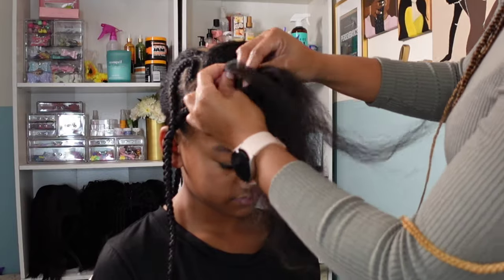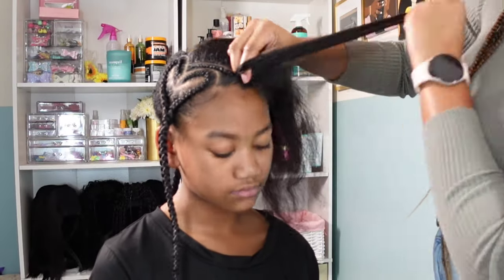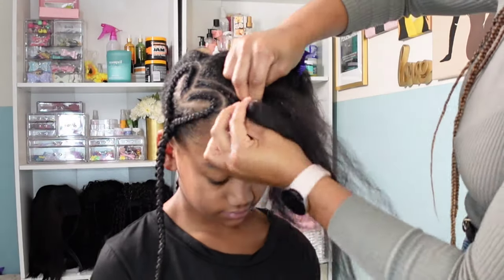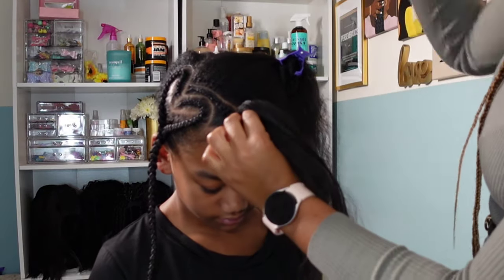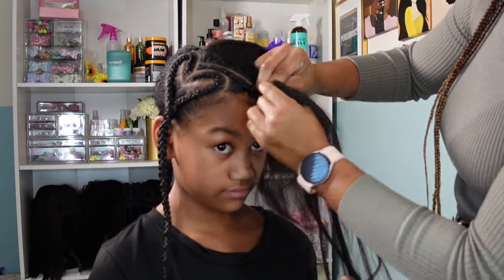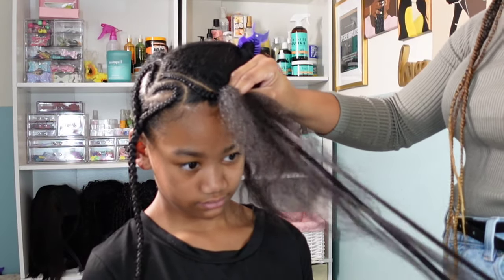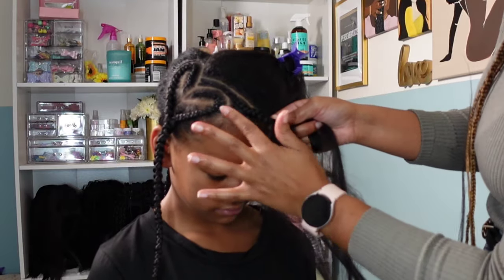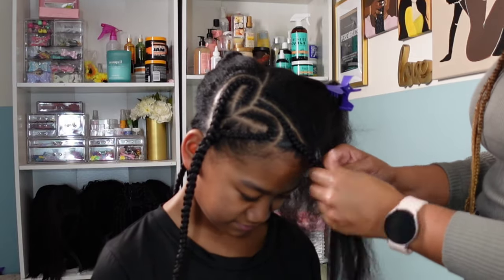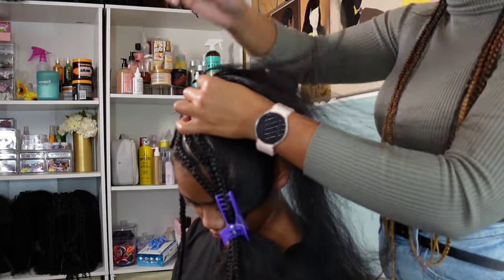I consider these to be a medium thickness braid. I don't want to make them too thick because Kalia's hair is just so thick that it can be difficult trying to grip all that hair at once. I even made my heart part a little too big — I didn't really intend that, but once I had already braided the first half I wasn't about to undo it, I just kept it moving. Here I am adding in that braiding hair again. I add it to my index finger and thumb that's holding that piece of hair, and then just take the other side and add it to the other section of hair — it's really simple.